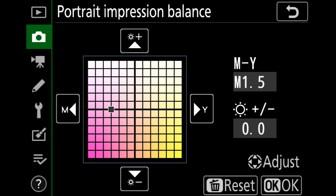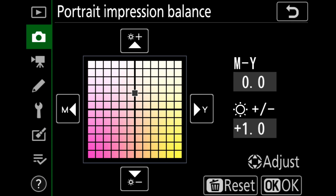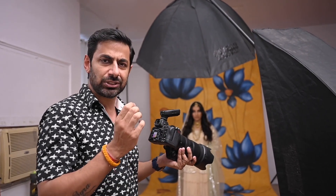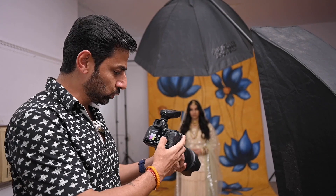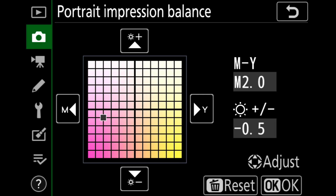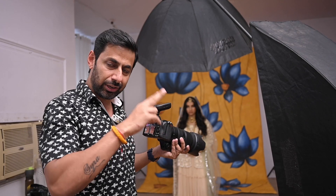In mode one, if you take the cursor to the extreme left, you can shift the color toward the magenta side. If you take it to the right side, you get a more yellow tone — so if you like a slightly yellowish skin tone when taking shots, you can set it there. If you take the cursor to the top, you can also adjust the brightness before taking the shot. As a photographer, I would like to take shots on the warm side. I will set it to the magenta side in mode one and we will see the difference between the regular shot and mode one.